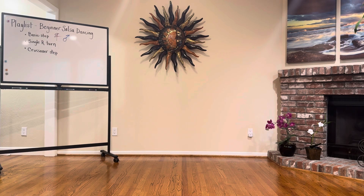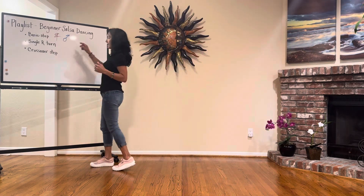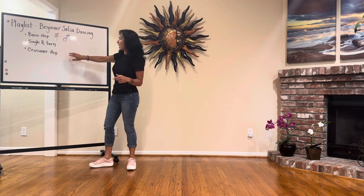Greetings, beautiful brave humans who are ready to take on beginner salsa dancing! I just did the basic step and single turn step in the previous video, so you can check that out. I'm going to go right to the crossover step.